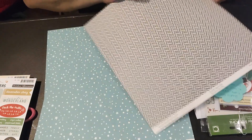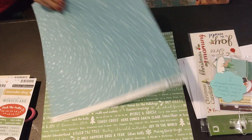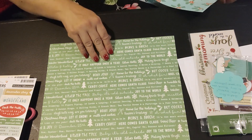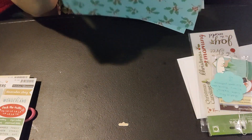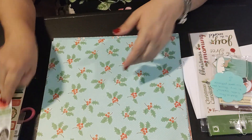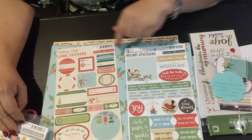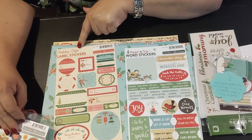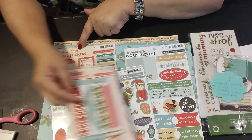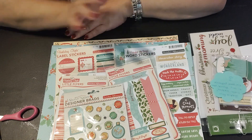So if anybody has any October Afternoon Christmas they want to get rid of, please hit me up. All right, so that's it — maybe my December Daily, maybe. I'll show you these again because I'm super excited. If you have 'Under the Tree' or 'Holiday Style,' let me know, but I love anything October Afternoon for sure. Thank you again for stopping by my channel — you guys have a great evening, bye!